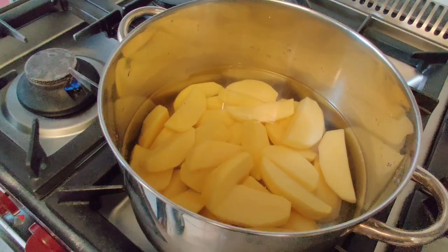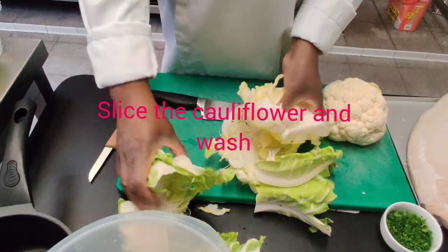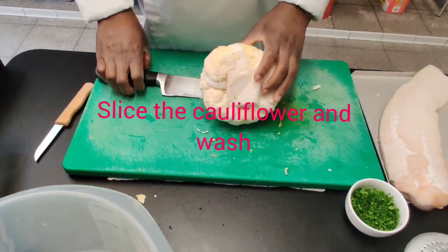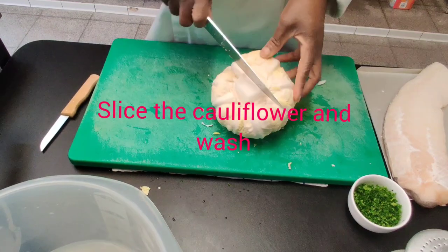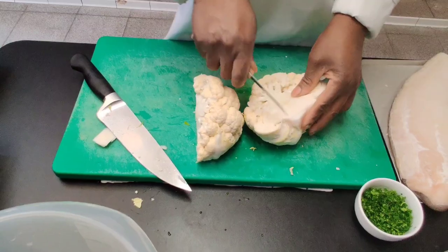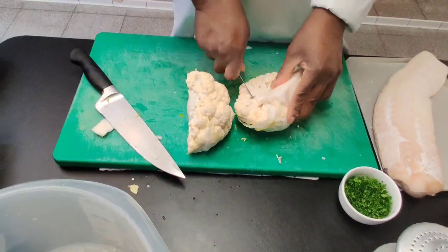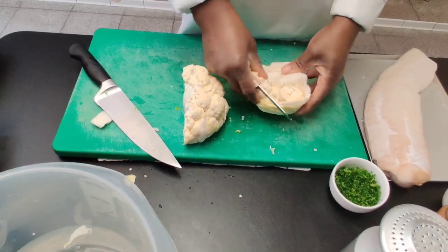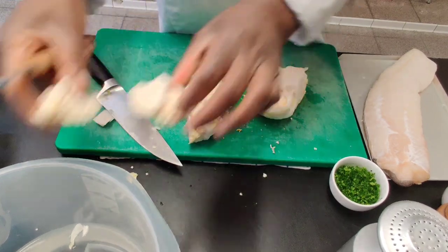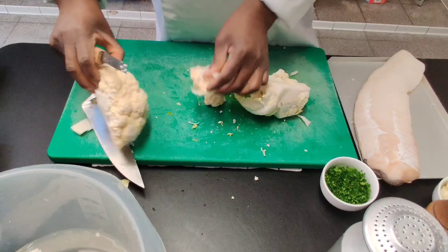To prepare the cauliflower, I just remove the protective part and slice the cauliflower in two, then slice it into little pieces. I call these cauliflower roses. You can continue detaching it until all the cauliflower is cut into little pieces.